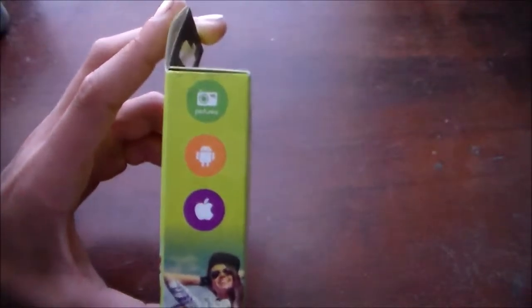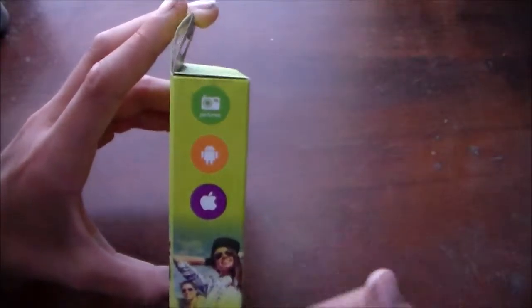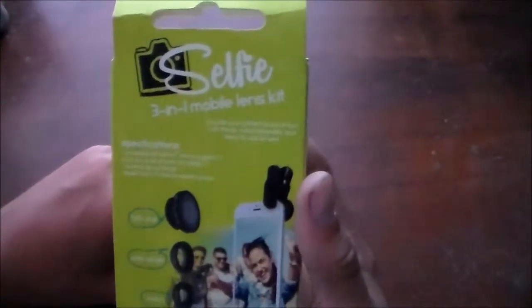That's the micro lens. It's compatible with Android and Apple, which is really great because it's not just for one company — it's universal, so you can use it for any phone on the market. On the back there's more info if you want to pause the video and read it.